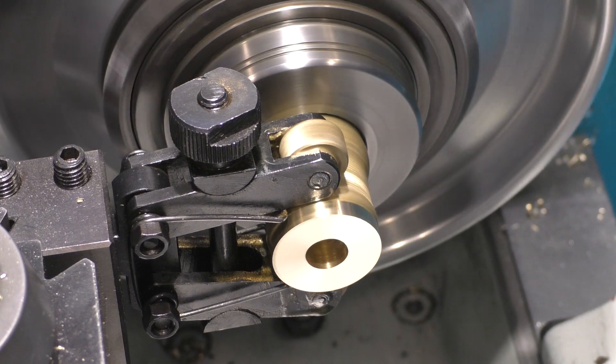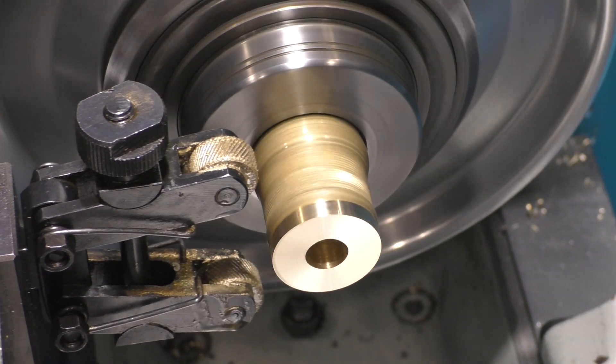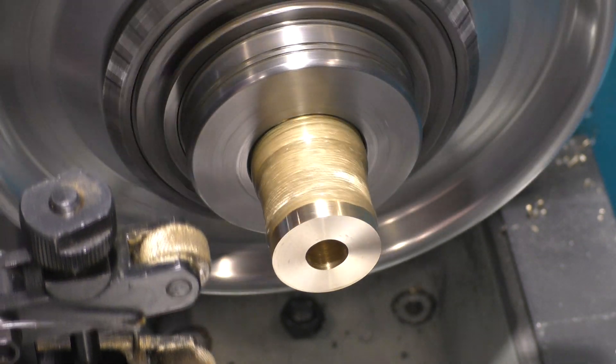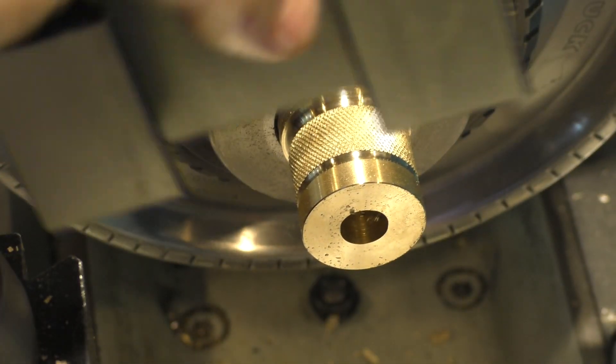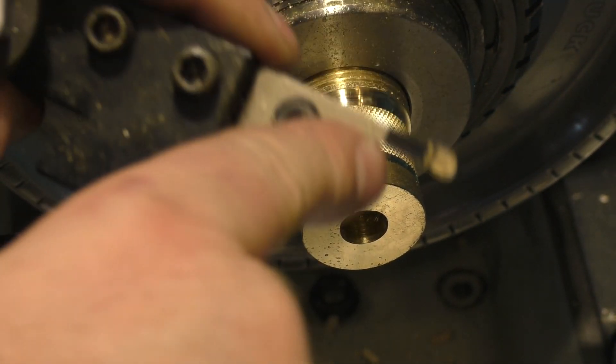I think that'll be good. Let me just clean this off - you can see the brass and lubricant dripping off. I cleaned up the edge of the knurl with a parting tool that has a rounded end on it.